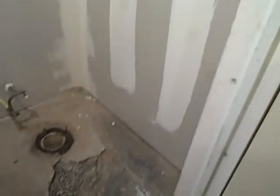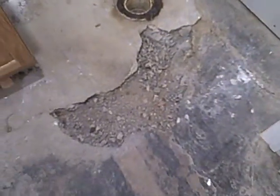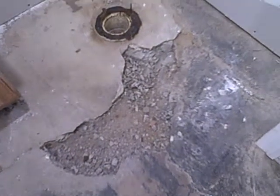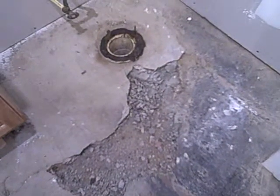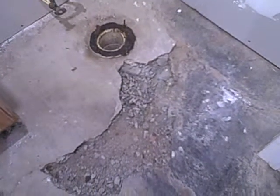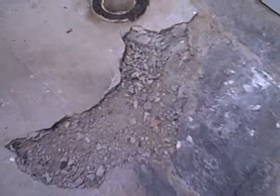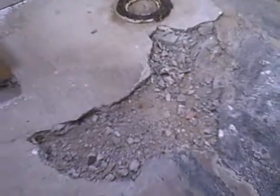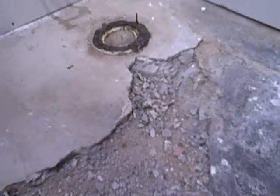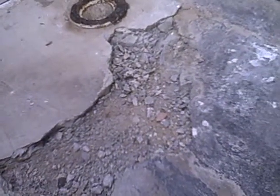Now I'm working down here. I took out some of this area around the toilet because when the cement was put down originally it was uneven. So as you can see, I have dug out an area around the flange for the toilet, or in front of the flange.